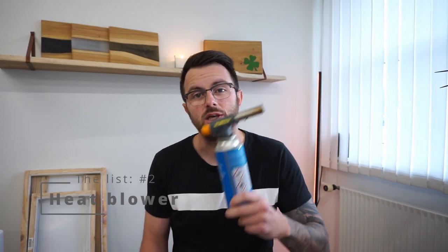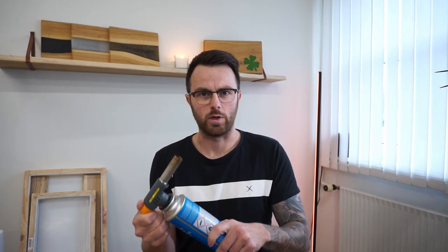Number two on my list is a heat blower. I use the one with gas but you can use the one with electricity. The most important thing is that you have something that produces heat so you can burn off the bubbles that come in your epoxy. That is very important — electricity or gas, it's up to you — but you need something to burn away the bubbles.